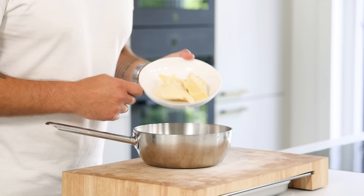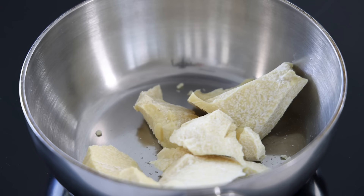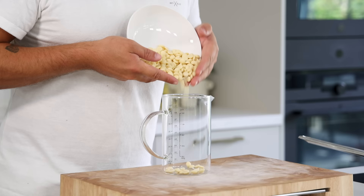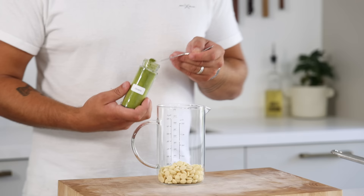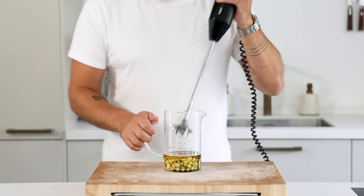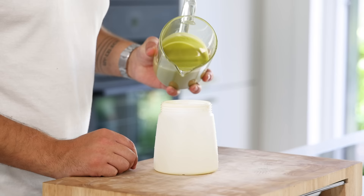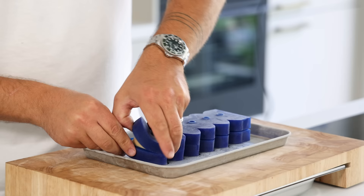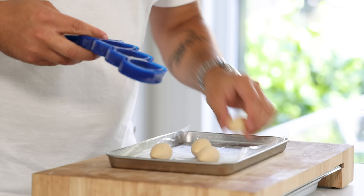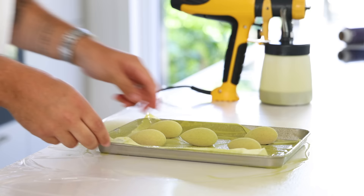Now for the chocolate spray. Transfer 150 grams of cocoa butter into a saucepan and melt it on a low heat. Meanwhile mix 150 grams of white chocolate with a touch of green fat-soluble coloring powder, and once the cocoa butter is melted, pour it on the white chocolate. Then emulsify it with a hand blender. You can also use a whisk but a hand blender is faster and you'll be sure there are no more lumps. Then fill your spray machine. Remove the crémeux from the mold and transfer them onto a frozen tray. Now spray a thin layer of the green chocolate all around, then keep them in your freezer for later.